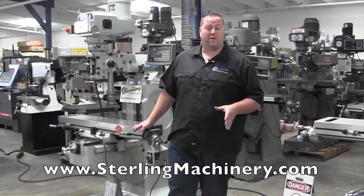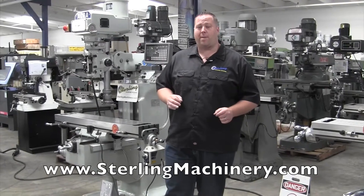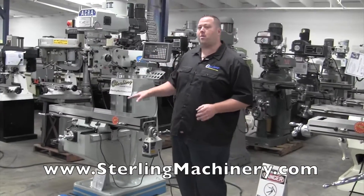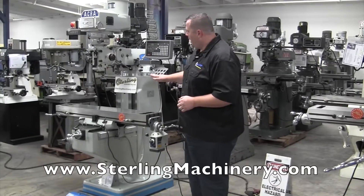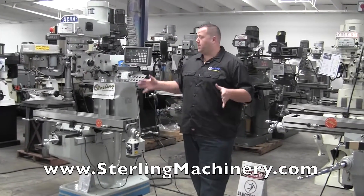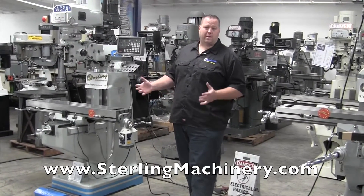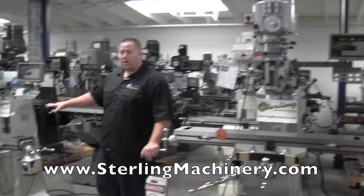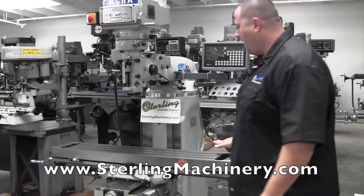Today we've got a special treat for you. We have a lot of machines in stock here at one time, and today we're going to show you our two most popular milling machines that we sell here. They're both made by the same company, Acro Machinery. They've been around a very, very long time and have a great name in the business. We're going to show you the difference between the two — there's a few thousand dollars difference — starting with this one right here. This is the AM2V vertical milling machine by Acro.